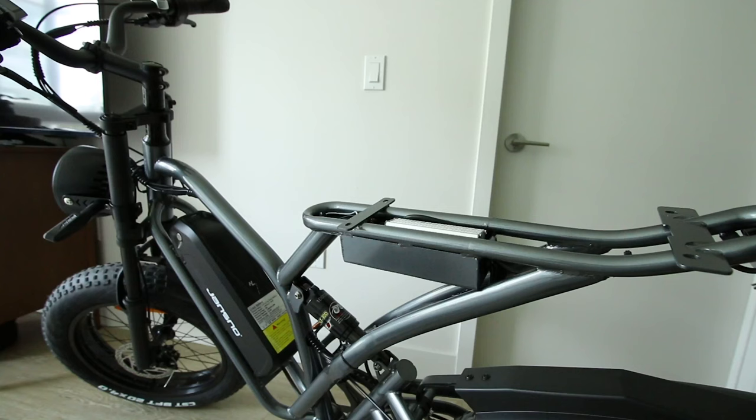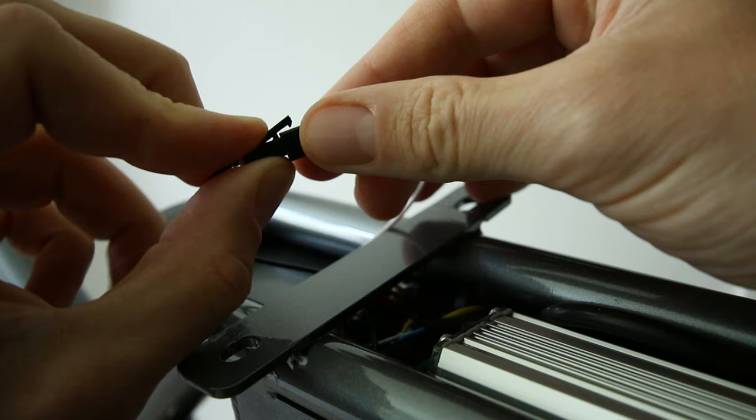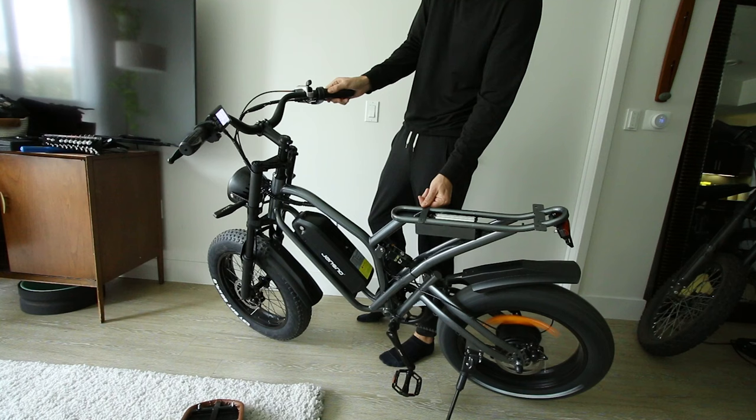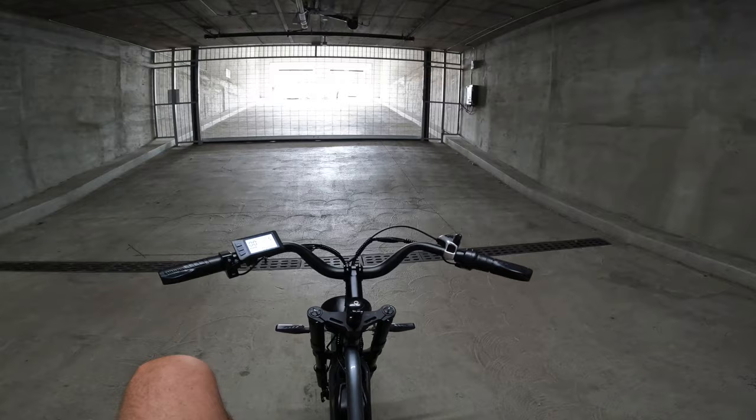I figured out how to unlock the top speed. Under the seat there are two little wires — a black and a white wire. According to customer support, all you have to do is unplug these and the top speed should be unlocked. It's the next day and I have the speed unlocked.